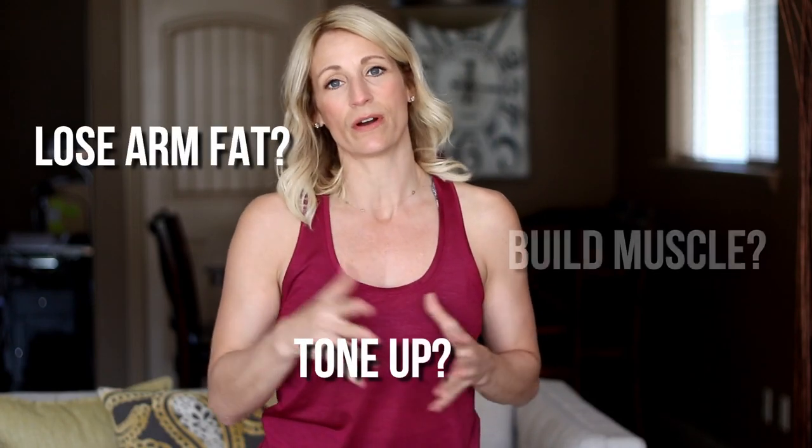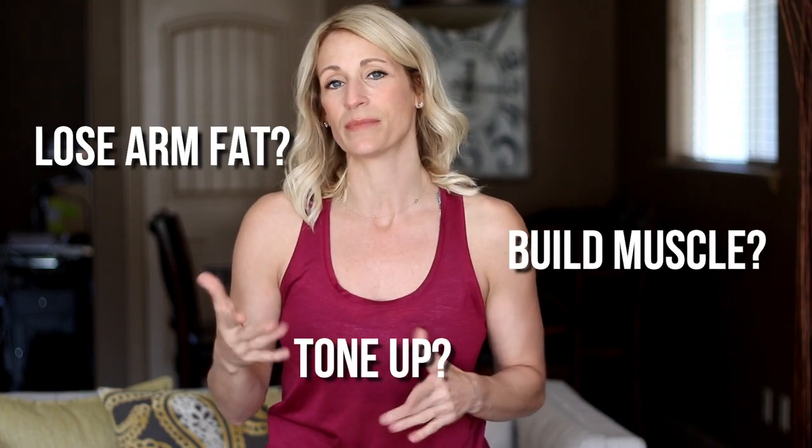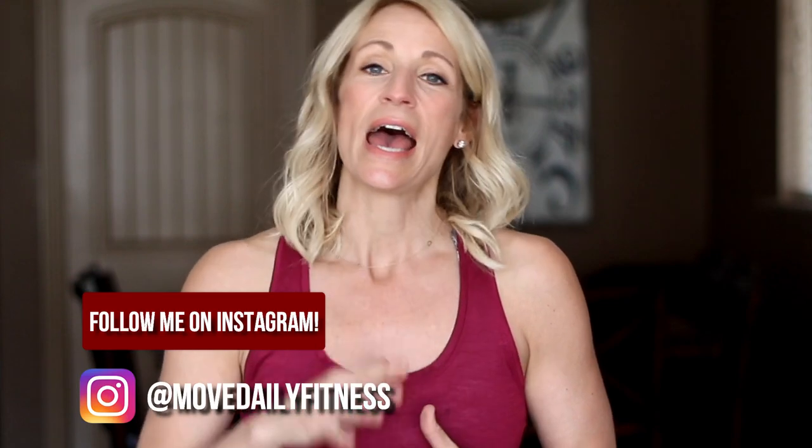So I'm guessing you want to lose some arm fat, you want to tone those arms up, or you want to build some muscle in your arms. Well you've come to the right place. My name is Tracy, this is Move Daily Fitness, and on this channel we're all about doing fitness, wellness and nutrition in sustainable ways for the long haul. So if you're new, consider subscribing.